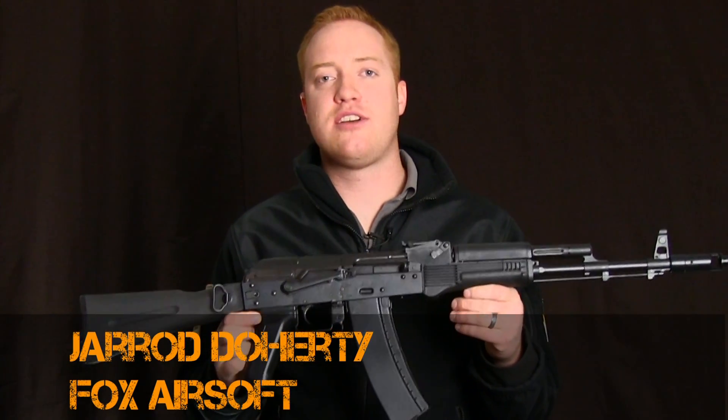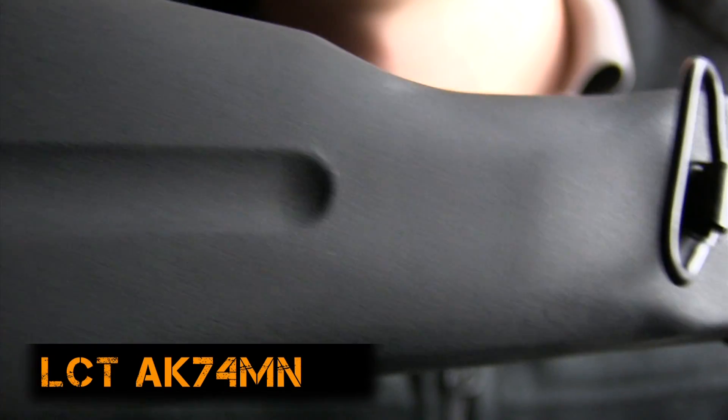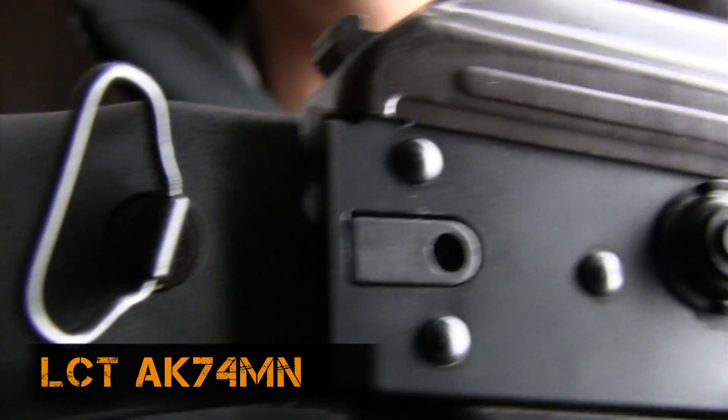Hey guys, Jared over here at Fox Airsoft, giving you an overview of the LCT AK-74MN. A beautiful example here, and I want to go over some of the features with you.